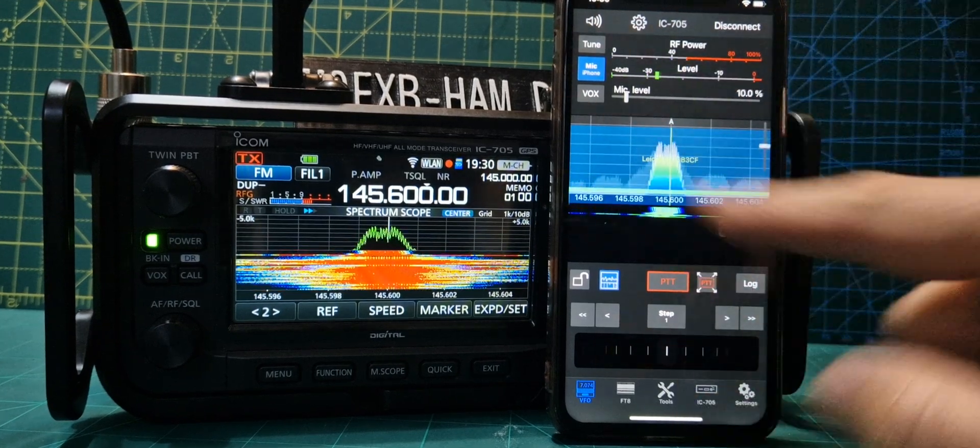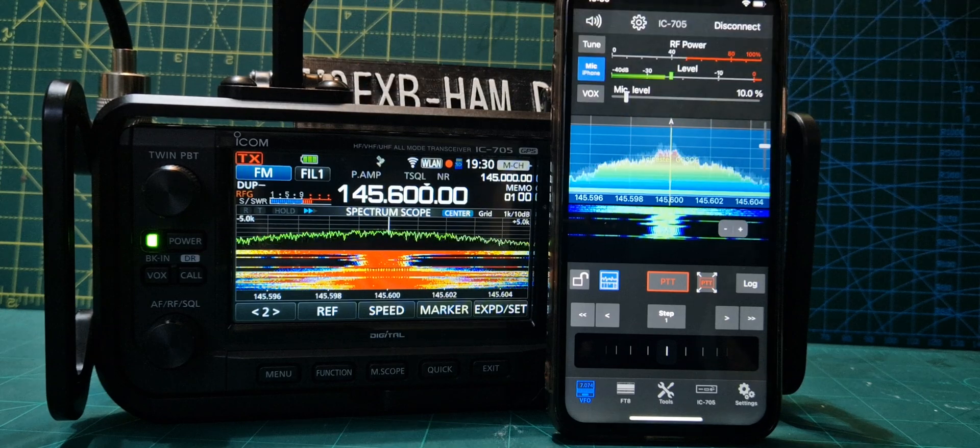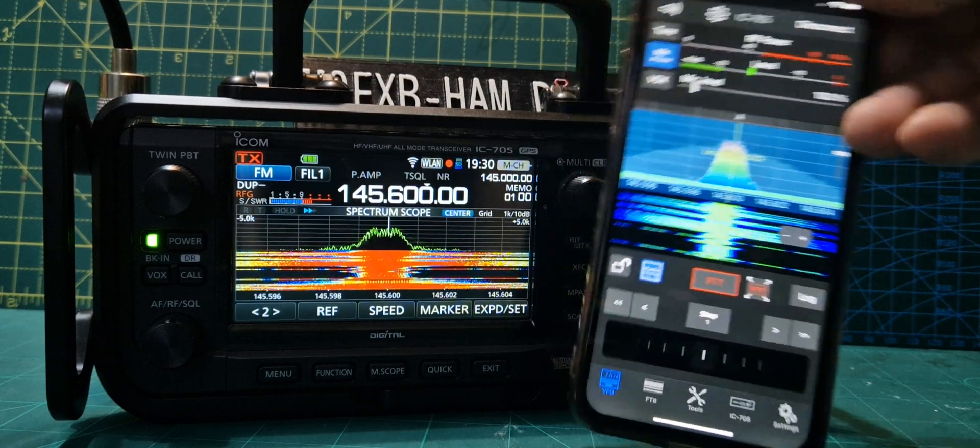PTT here — we can get a full screen PTT. We can use the audio from the radio or the phone. No wires here.